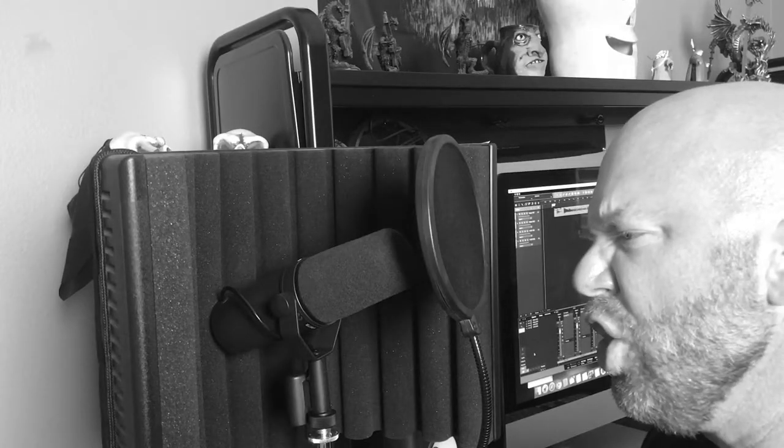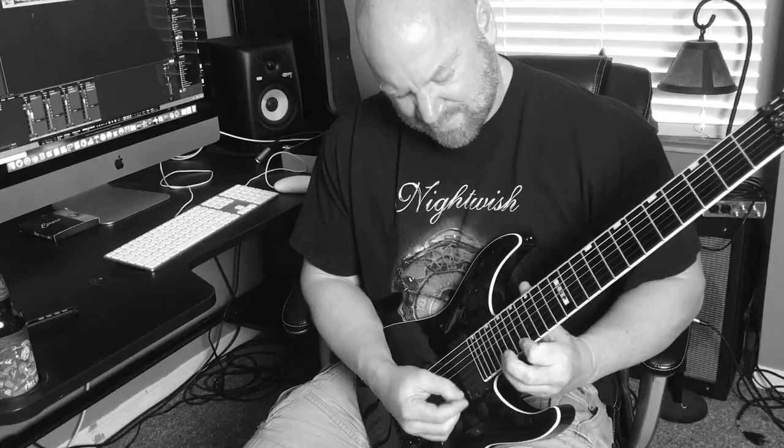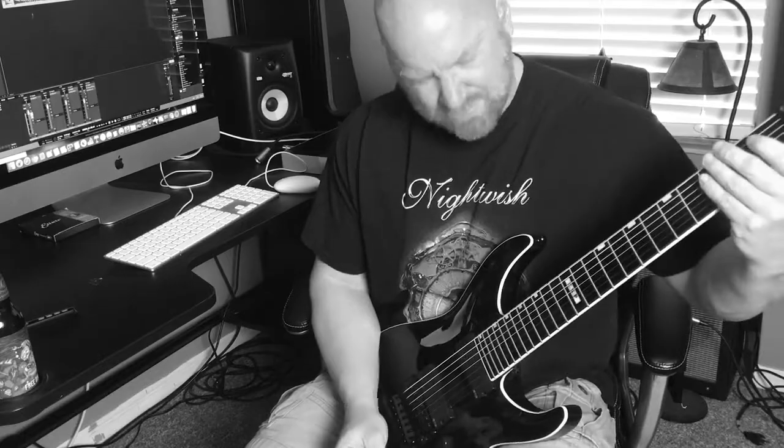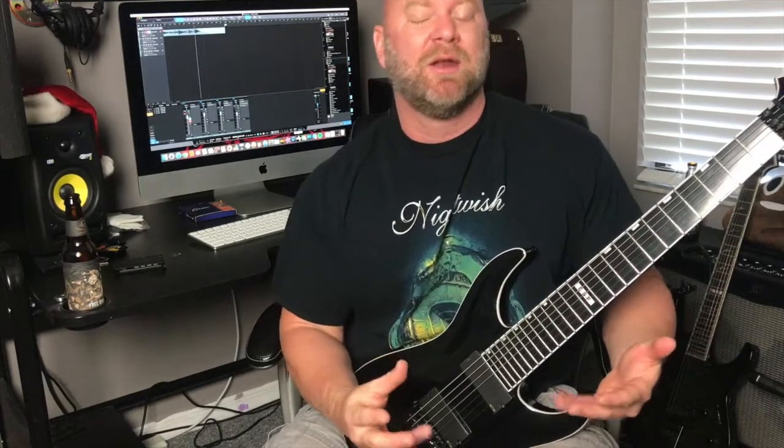Hey guys, Jason here. In this video we're going to combine two of the most amazing lead guitar concepts: melodic shredding. So let's jump right into this melodic shredding guitar lesson. I'm going to show you a very specific pattern, and there's some core reasons why I want you to learn this very specific pattern. I'll cover that at the end of the lesson, so definitely hang around for that. But let's get right to the lesson.